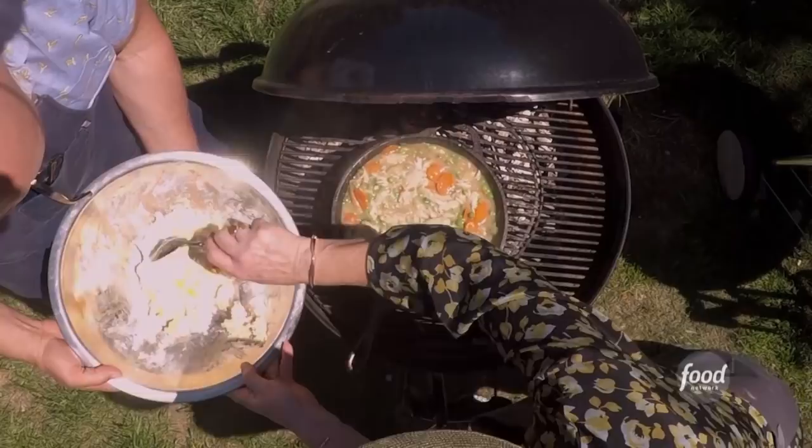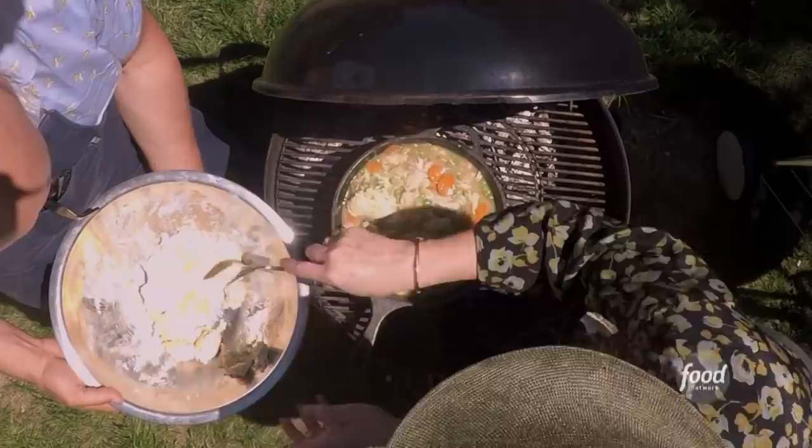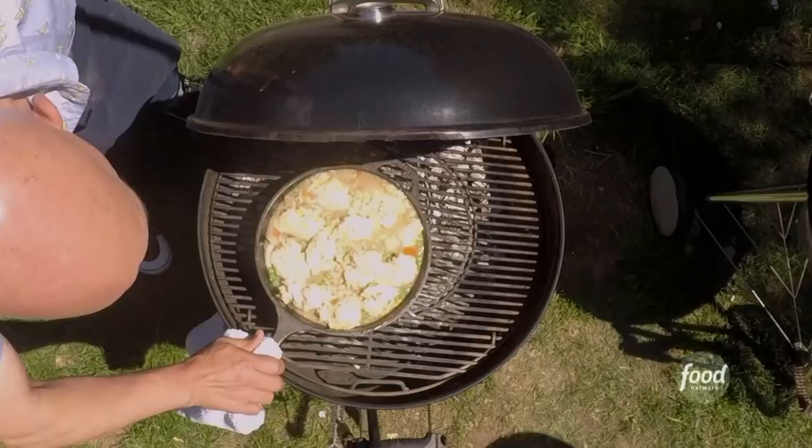I'm just gonna kind of go around the pan, almost like a drop biscuit on top. I could never see your mother using an ice cream scoop in a situation like this. We're gonna move this off the fire, so that way when we close the grill, it's gonna turn into an oven.